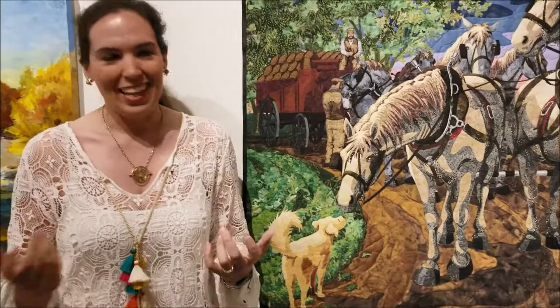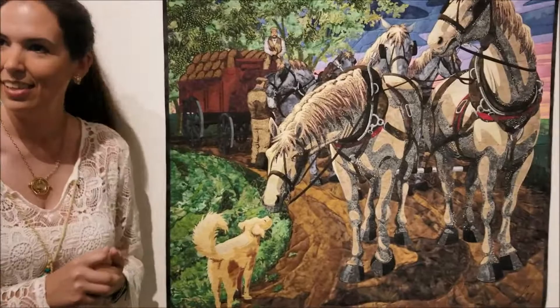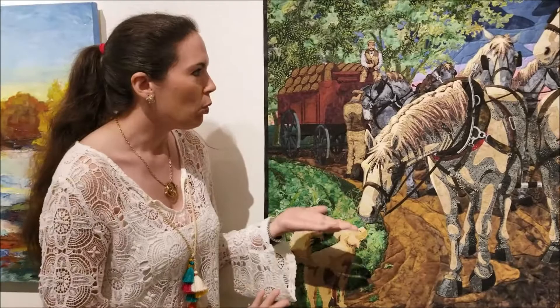I think most people walk by and think, 'What a beautiful painting' — no one realizes that it's not a painting at all. I think you're fabulous!